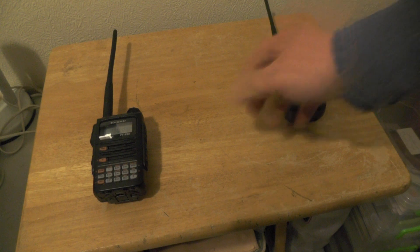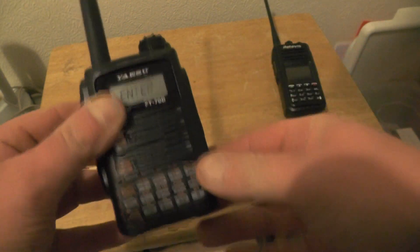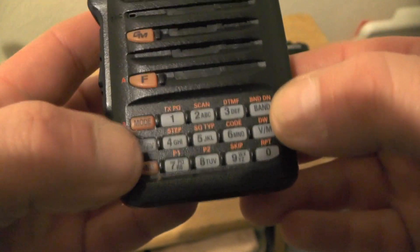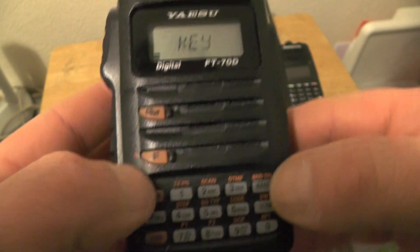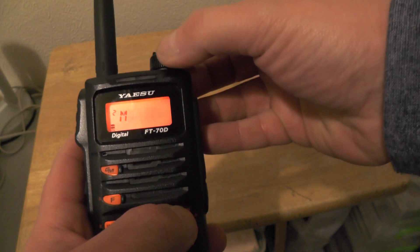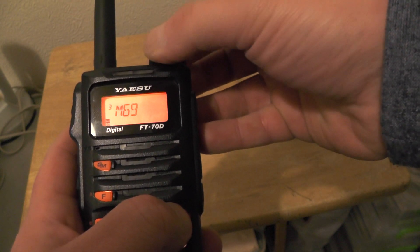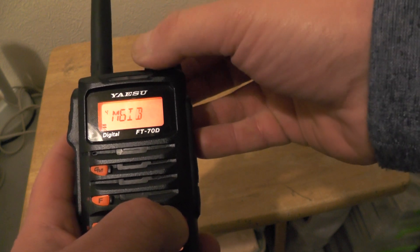So how do we go about entering the call sign into the radio? We're going to be using the dial at the top, the band button to go forwards, and the mode button to go back. Once we turn the radio on, it's going to say 'enter call sign, push F', so we're going to push that. Now using the dial at the top we're going to rotate to the M and push band to enter in M6IQJ.